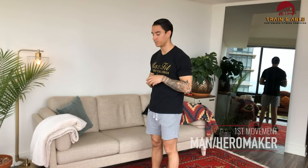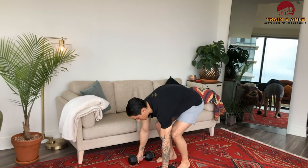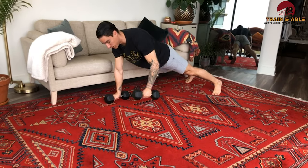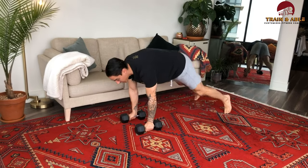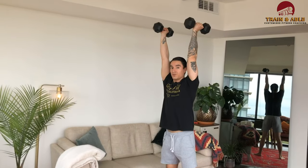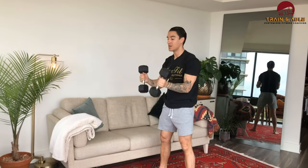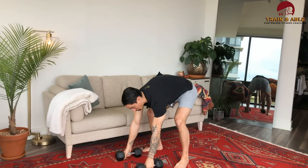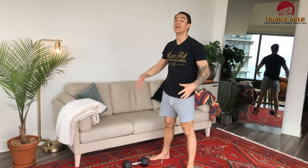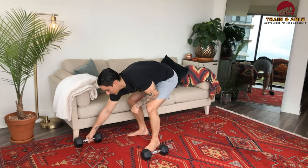Let's talk about what the man maker is. If you have a pair of dumbbells, this one's for you: you come down to your dumbbells, do a push-up, row to one side, row to the other side, snap those feet in, do a squat, press the weight overhead — and that's one rep. Then you come back down and repeat. Lots of movement in just one rep, so hence why I said simple but not always easy.